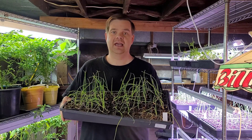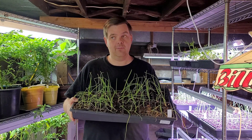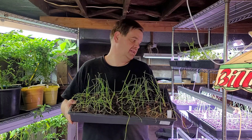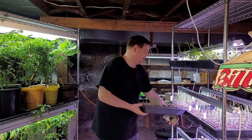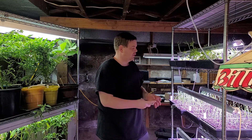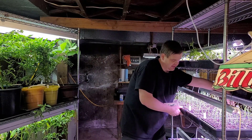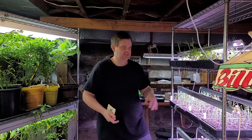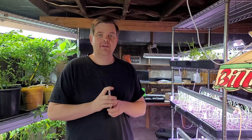Once the snow and ice melts, I'm going to move these out into the greenhouse. That way I'll have more space under the lights for more seeds. What I mean by 'trying it out' is whether these onions will do okay in the colder weather with less light than they're getting under these LED lights.